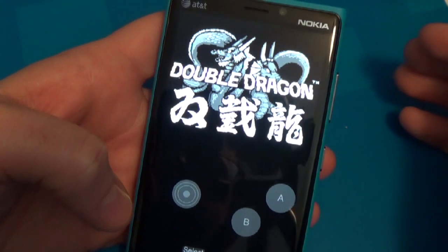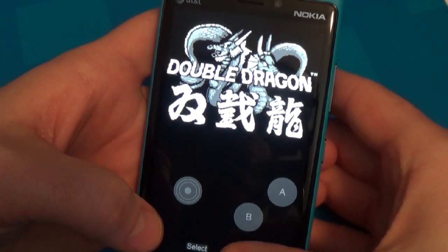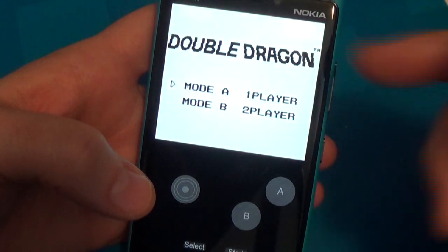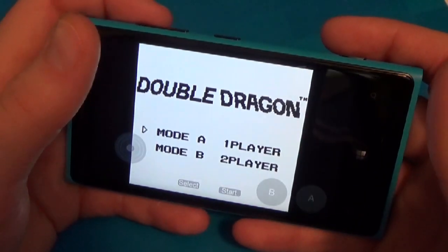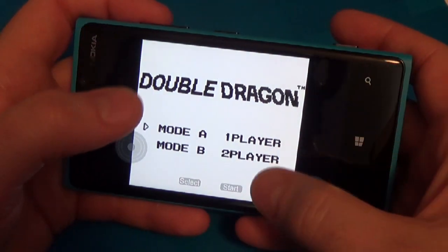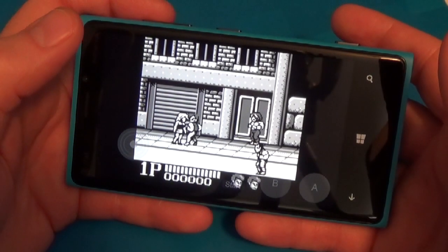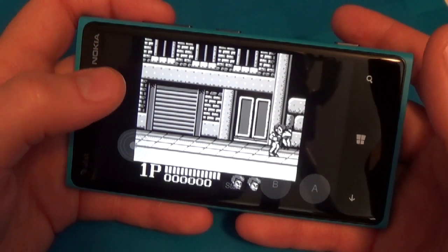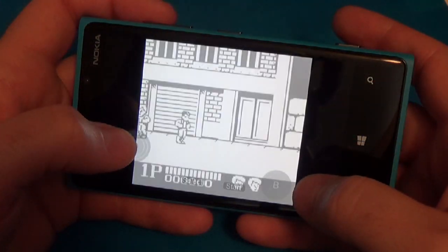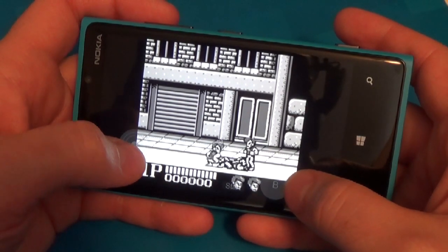Here we have an original Game Boy game in black and white. You can play with it held vertically, which better recreates the actual Game Boy experience. I like it better horizontally though. As you know, I'm quite a passionate Double Dragon fan. The game runs great.